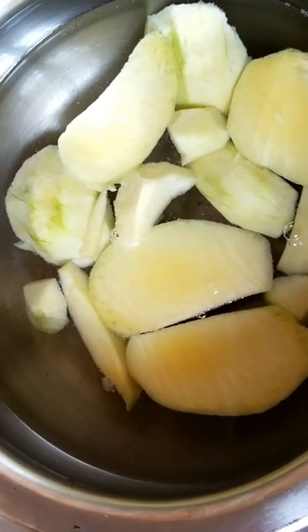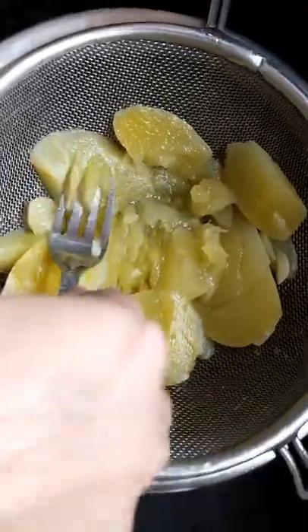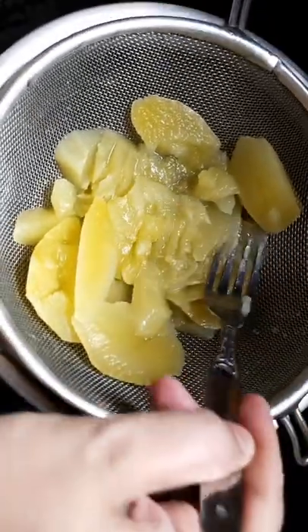Then I will boil it in the pan. When it has got some oil, I will strain it in the pan. I will remove the guttli by hand.